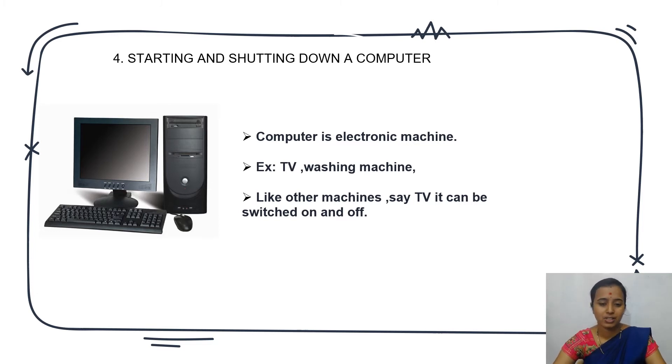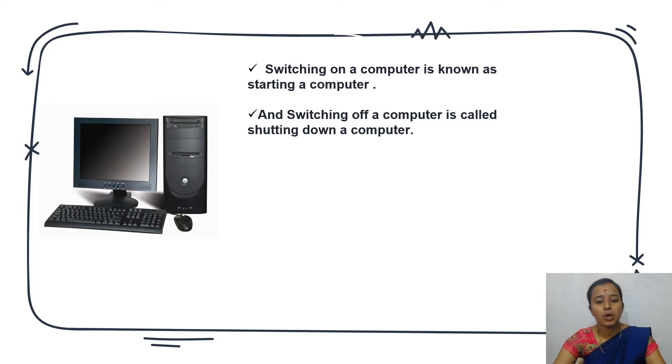Switching on a computer is known as starting a computer — it has a different name; we cannot call it just switch on or switch off. Switching off a computer is called shutting down a computer.